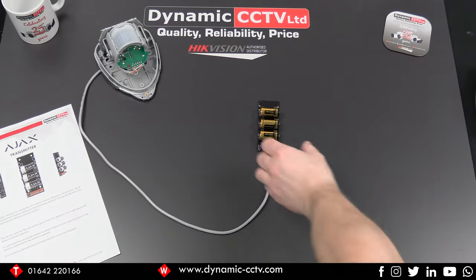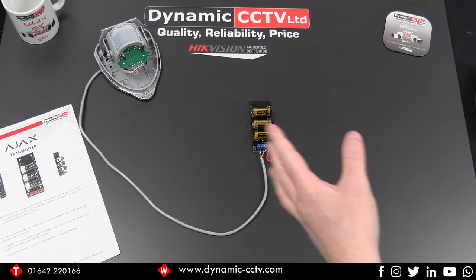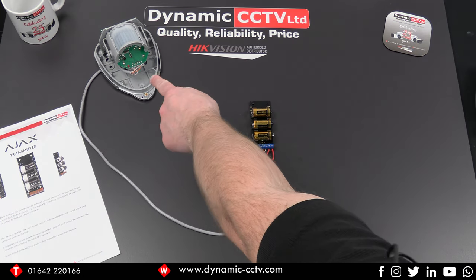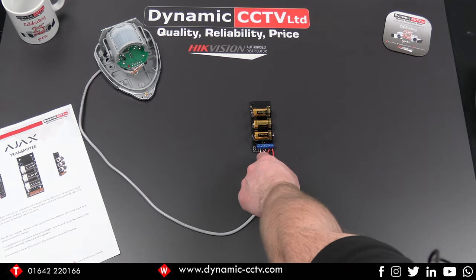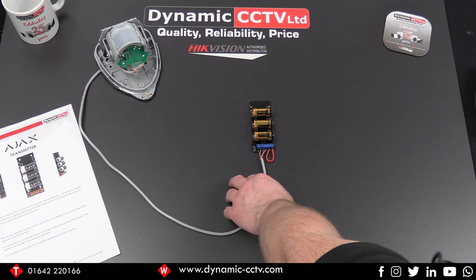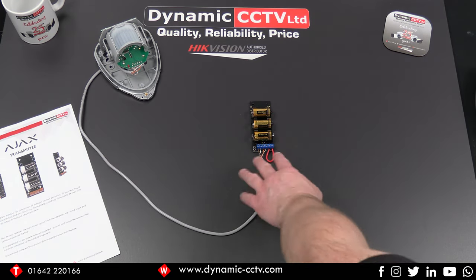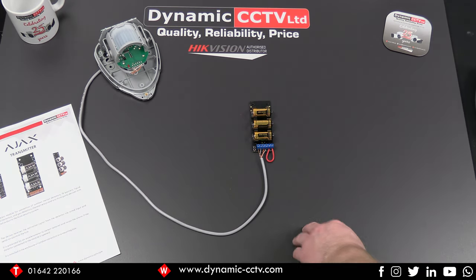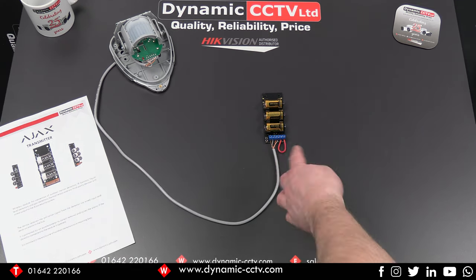I've now got the transmitter wired up to one of the GJD universal detectors. They're battery-operated detectors designed to be used with these wireless transmitter devices, with volt-free contacts on the bottom wired straight into the alarm connections of the transmitter. You can also choose to power the universal detector from the transmitter, but bear in mind that will run the batteries down a little bit quicker. There's also a tamper connection, which I've put a little loop through for today to make it easier to demonstrate.